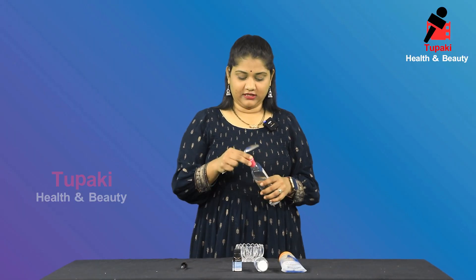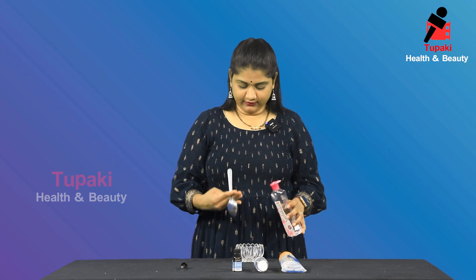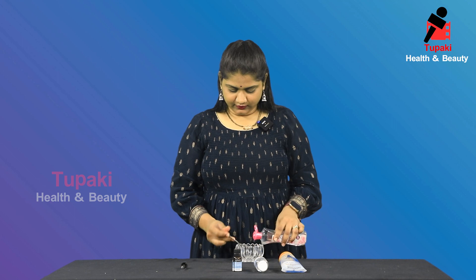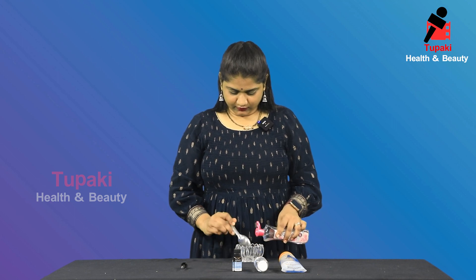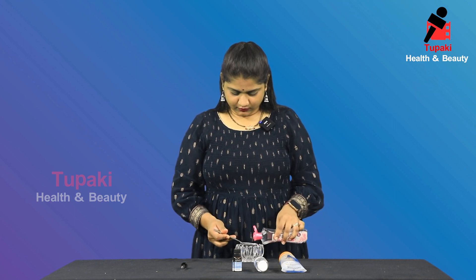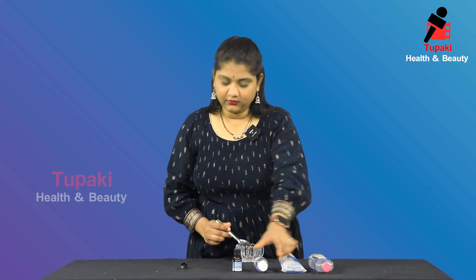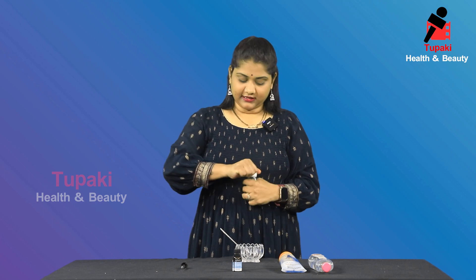I am going to show you how to prepare the hair serum. First, I am going to add rose water — I am going to add 4 spoons. I am going to add 1 spoon of glycerin.